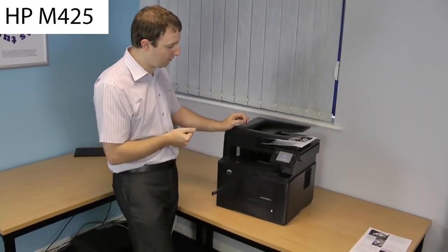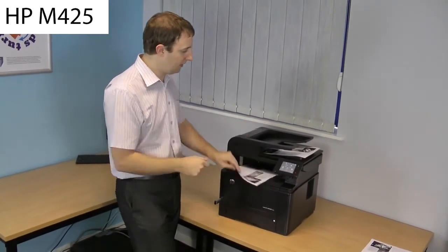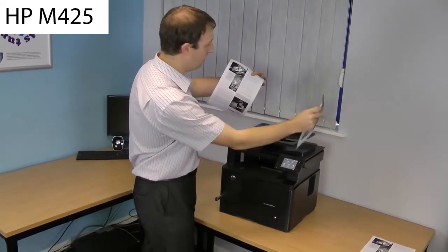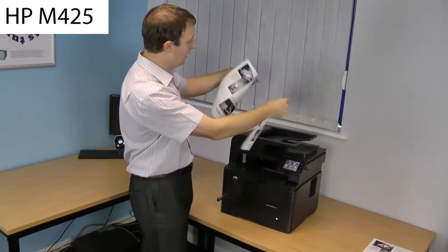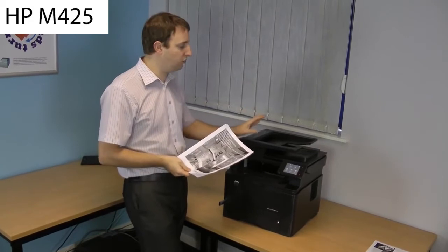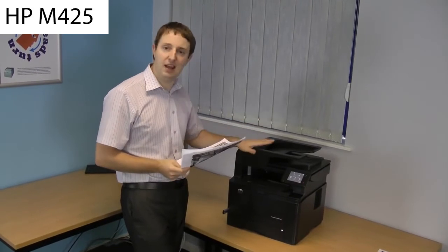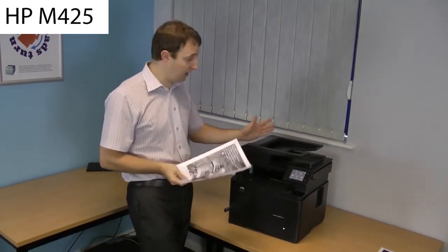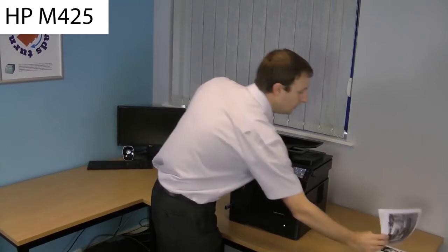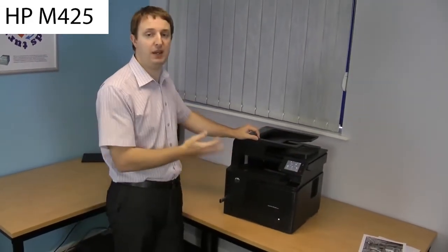And now it's going to print both sides. There's the copy of the original. That is a very impressive feature. If you want to do lots of copying, lots of scanning to USB or to network folders, definitely get one of these machines. It will scan in colour as well, but don't forget it is only a mono printer, so it will only copy in black and white.